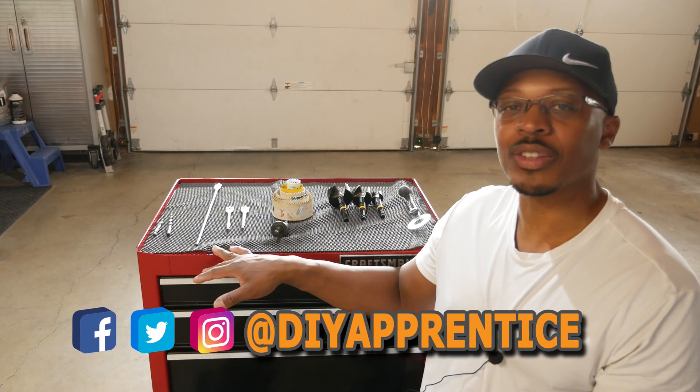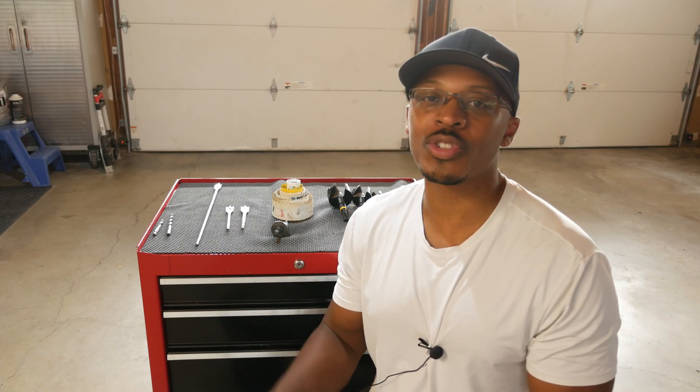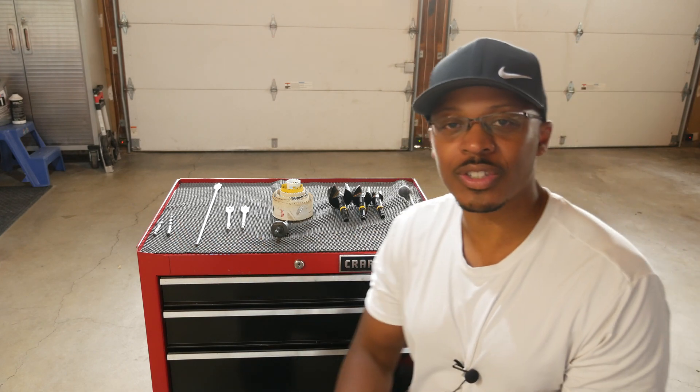I have a bunch of hole cutting devices here because on various parts of projects I'll run into a situation where I need a certain hole cutting device versus another. I'm going to walk through all these various devices and talk about when I use one over another and also some of the equipment you can use with each one.